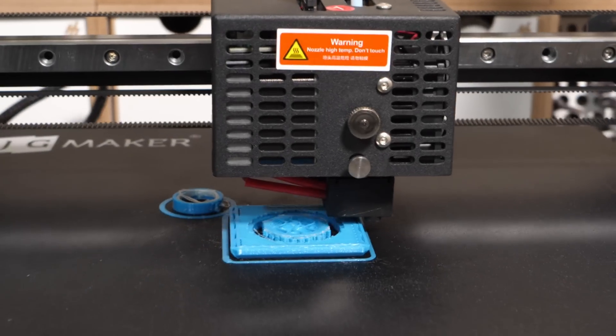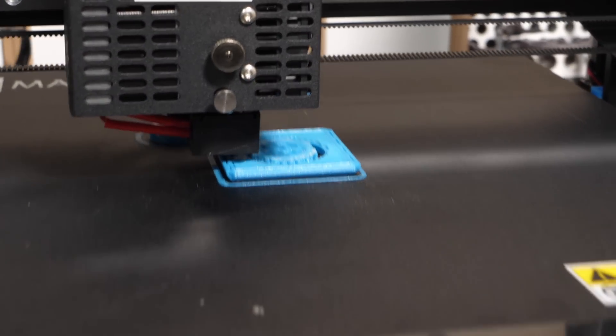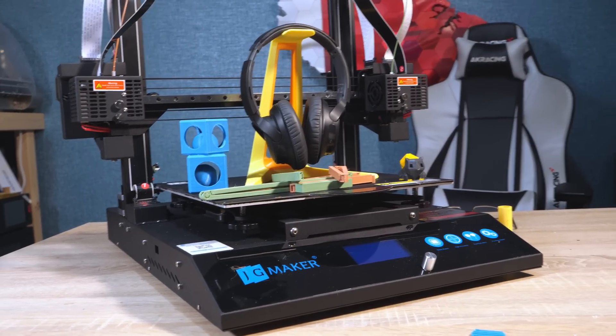While printing I did have a couple of screen crashes as well. This is just buggy firmware, and I'm really hoping that JG Maker sorts this out before they start shipping out these machines.